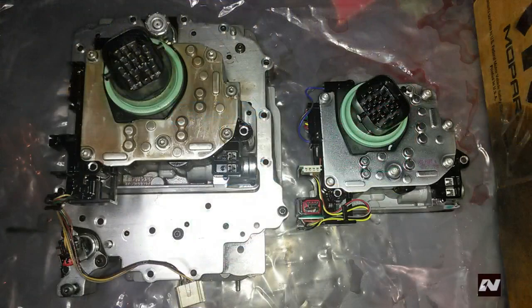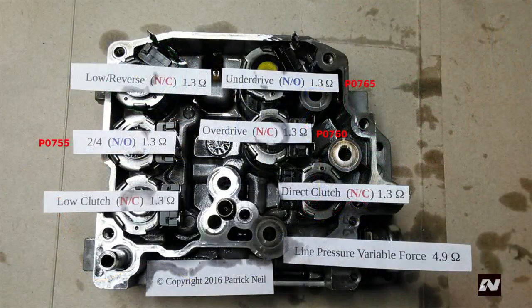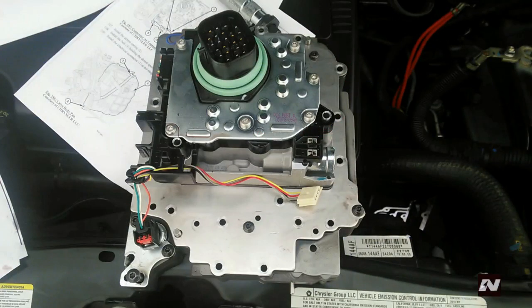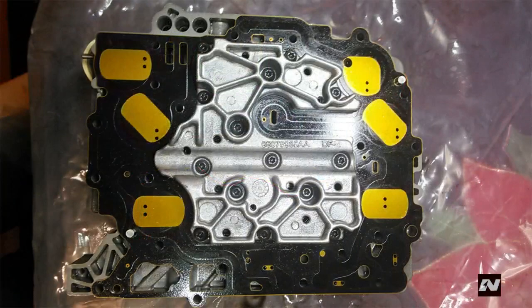What you're looking at is a solenoid pack from a Chrysler 62TE automatic transmission. This unit contains seven solenoids. If any of the solenoids go bad, you must replace the whole unit because they don't sell the solenoids individually. To change the solenoid pack, you must remove the valve body from the transmission. This is because the bolts to remove the solenoid pack are mounted on the backside of the valve body.